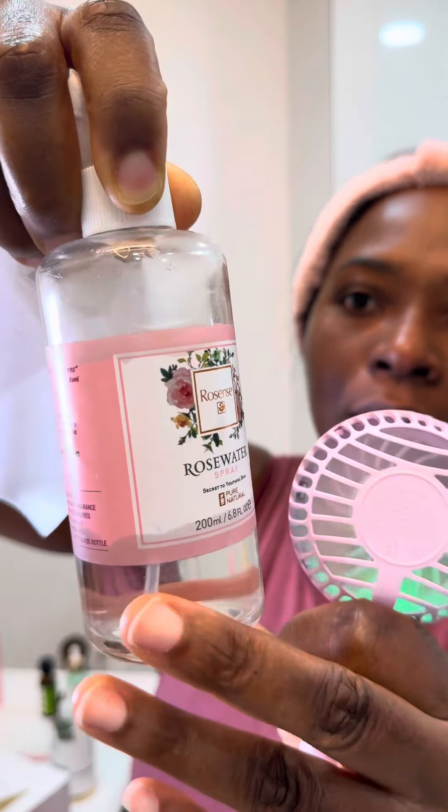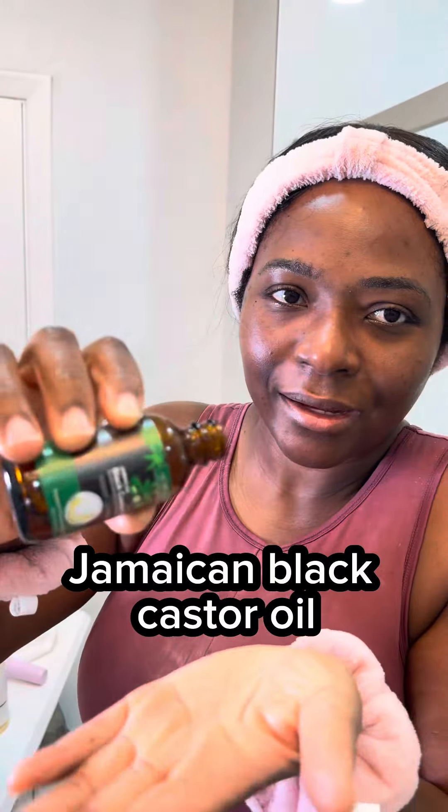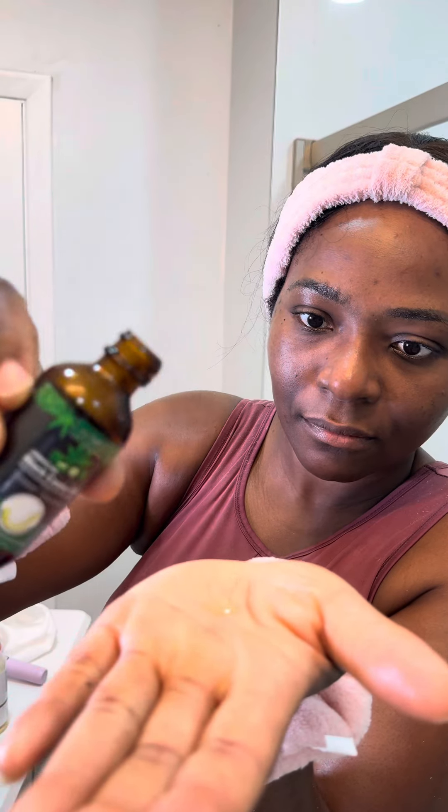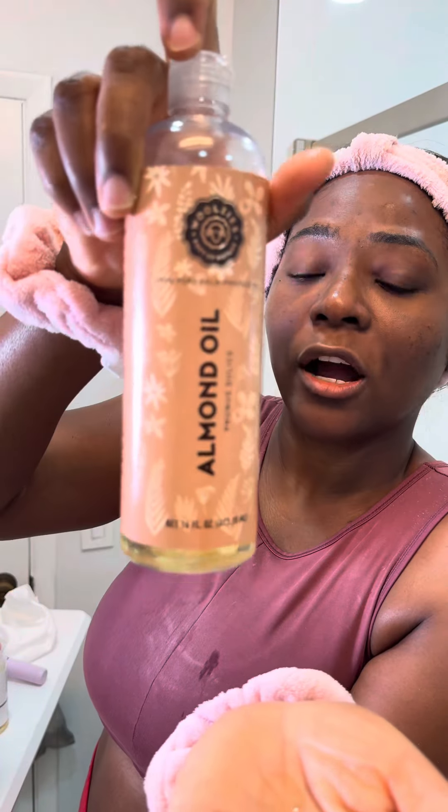Make sure it is a hundred percent rose water. I just apply a little bit to my hand. As you can see, all of these oils are a hundred percent pure.